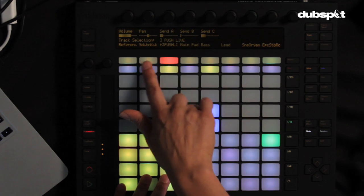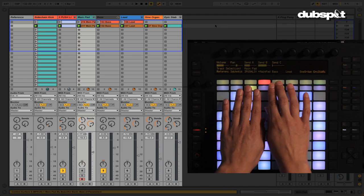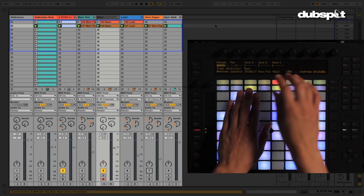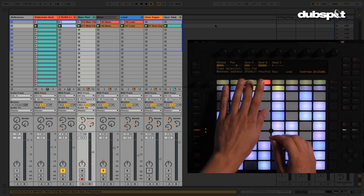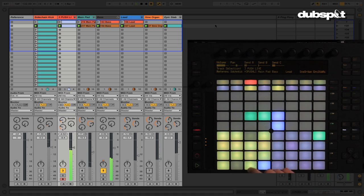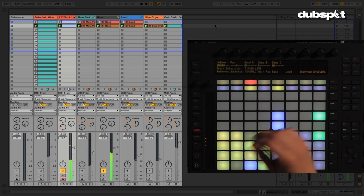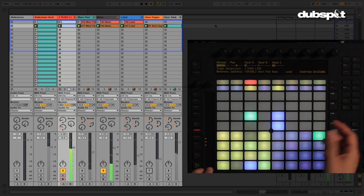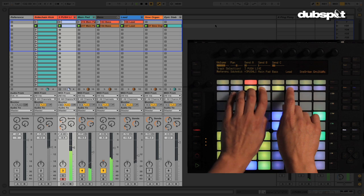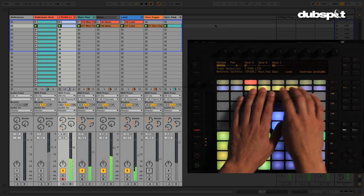These buttons up on the top of the Push are really useful. The red button represents selecting which track you want to work with — so if I wanted to go back to my step sequencer drum track, I'd hit that and the red indicator comes up. You can also quickly drop or add elements using the bottom buttons, which are assigned to the track activate buttons in Ableton Live. Right now I have all of them playing, but I can quickly do drops.